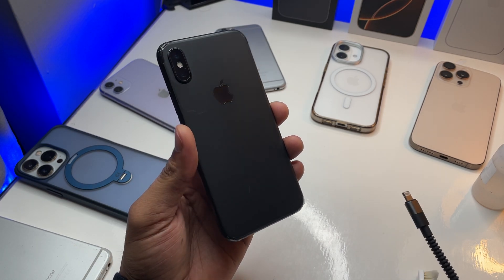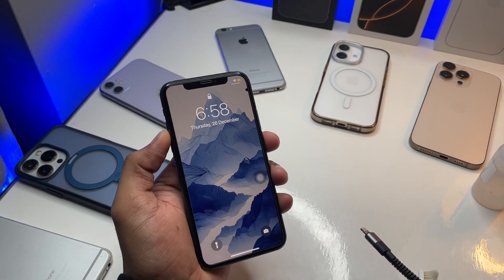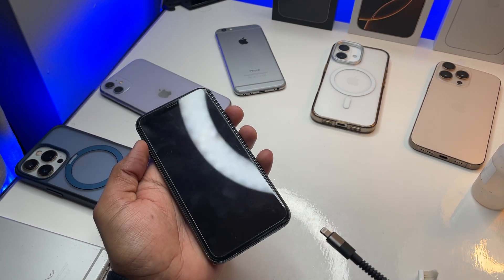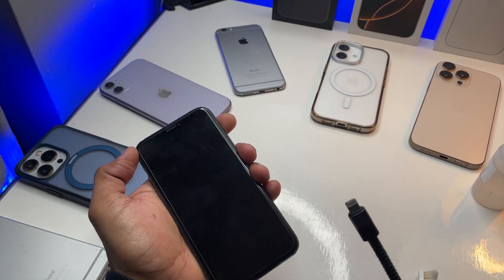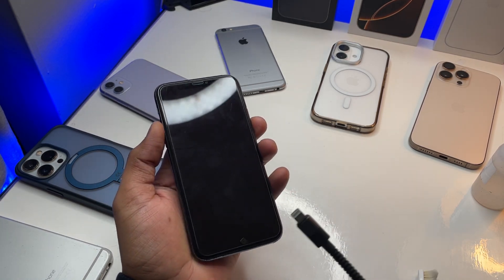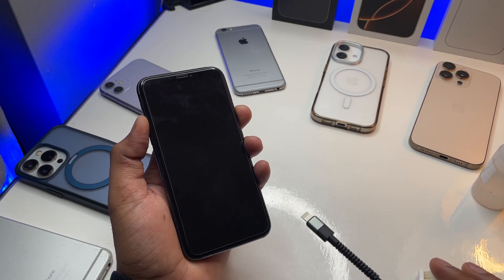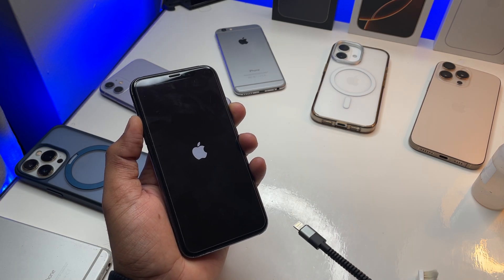Make sure you watch this video till the end and don't skip any part. The major thing first is: if your phone is on, just restart it. Sometimes because of a software glitch, the phone charges internally but doesn't show the charging logo. So first check all the software fixes, and if it still doesn't work, then check the next thing I'll explain.